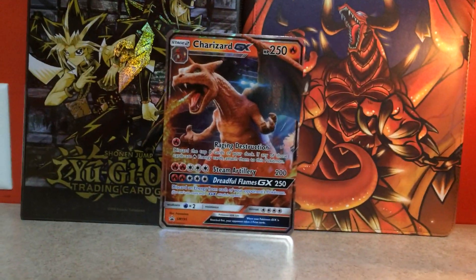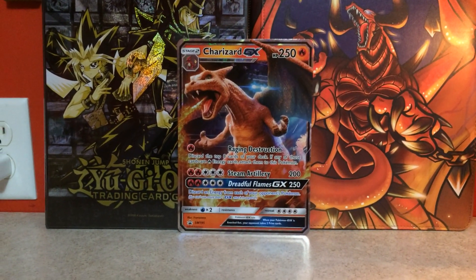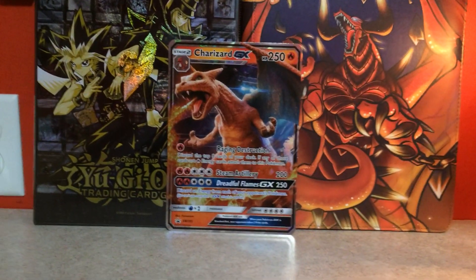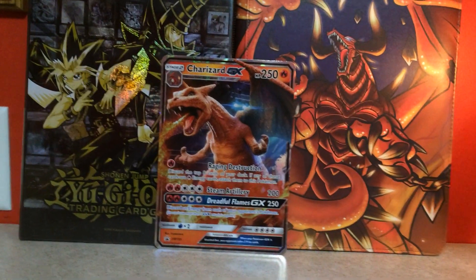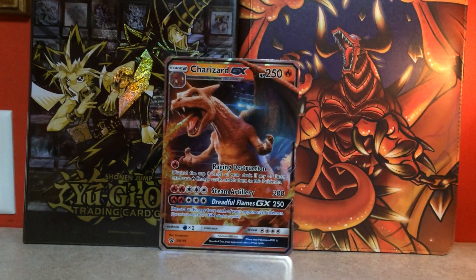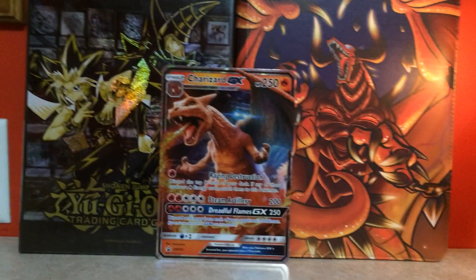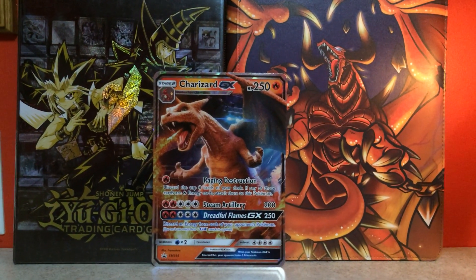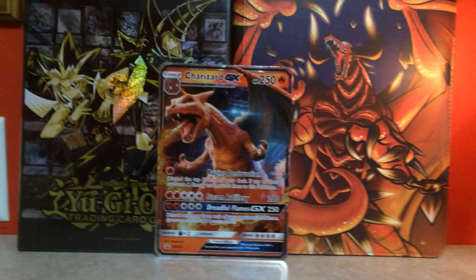Hello everyone, my name is CDX and welcome back. This isn't going to be a review or anything of the sort. This is actually going to be a comparison of Japan vs America. This is probably going to be the first and last one I ever do because I don't know if I have anything else to compare between America and Japan, but I do have one to show you.